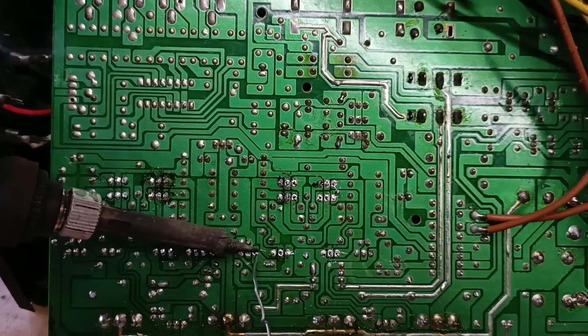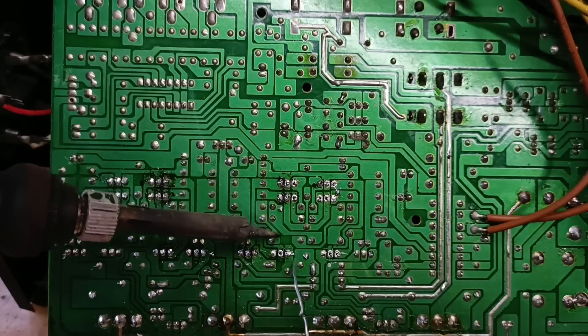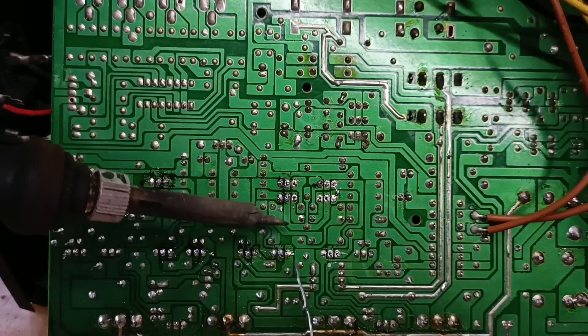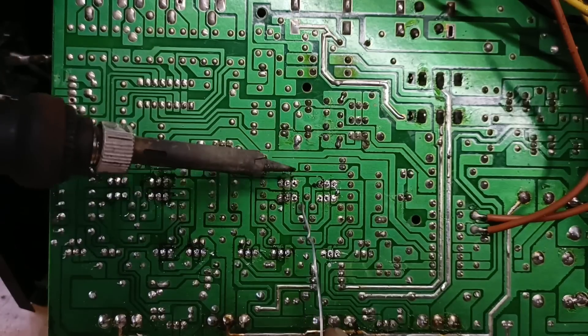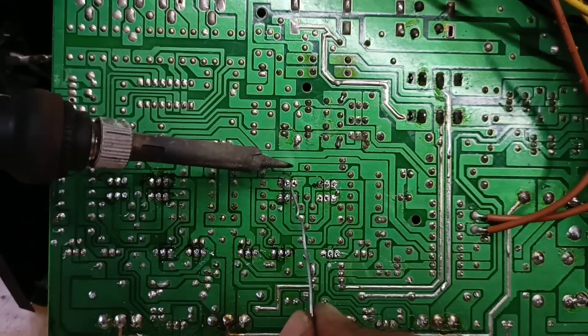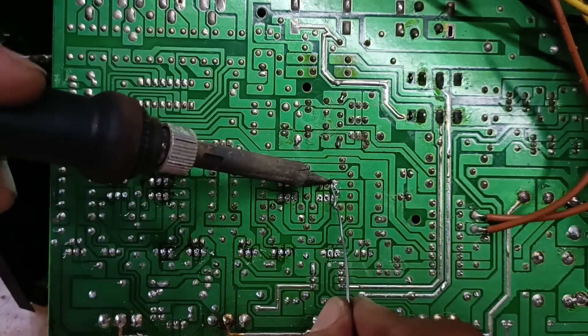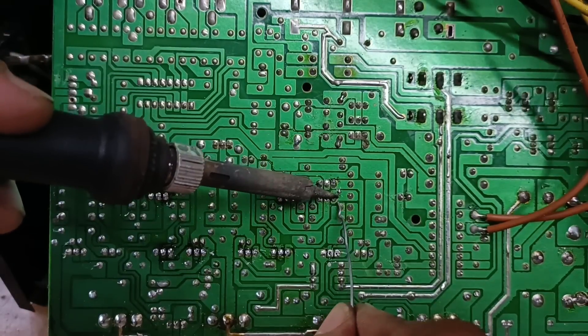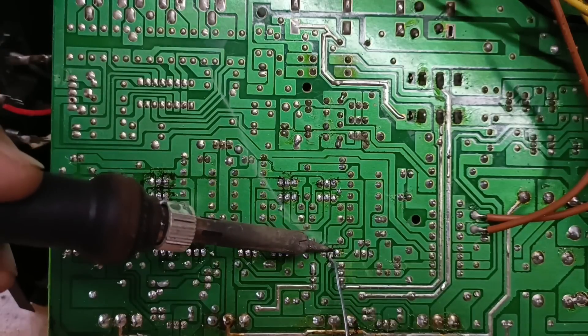Tapusin lang natin itong i-re-solder, tapos ayusin na lang natin nang maigi para hindi siya magdikit-dikit. Tapos linisan natin. Tapos check natin nang maigi kung wala na siyang nagkabit-kabit o sumabit o sumingit sa pagitan ng dalawang paa ng isang parts para hindi mag-short. Tandaan nyo yan, mga kajilabers - double-check pa rin tayo.